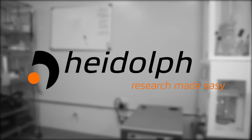For more information, visit www.heidolfna.com.